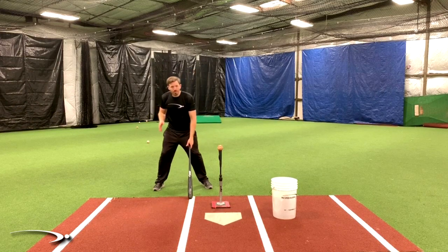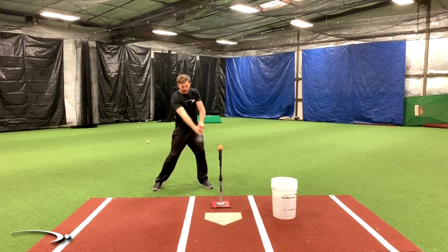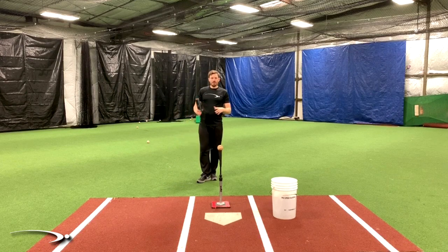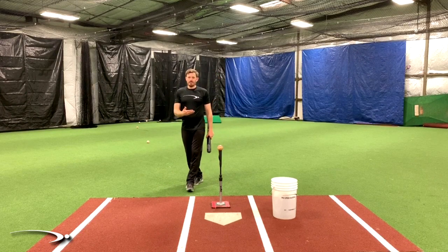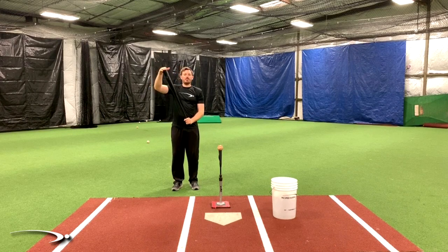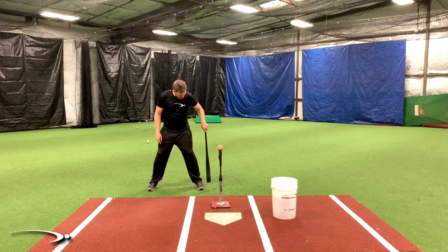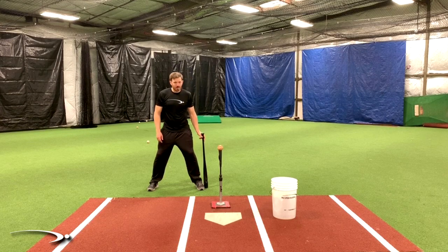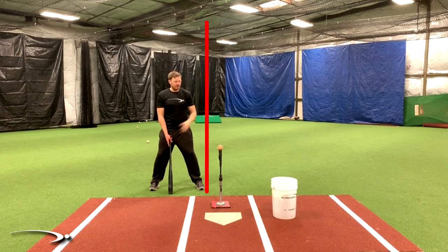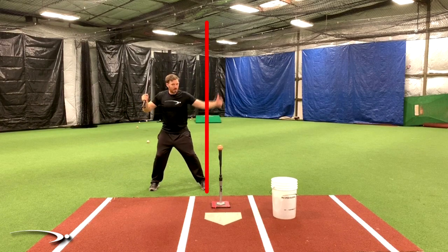Instead of dragging the bat, we want to make sure we are releasing the bat — actually putting speed into the barrel by releasing it. The way we can use a race to visualize the release is to imagine there's a race between the hands at the bottom of the bat and the tip or barrel of the bat. We imagine there's a wall just on the outside of our foot — we use lines to make clear visuals. That wall, drawn right outside my foot straight up out of the ground, is our finish line. The starting point is when we get into our load stride position.